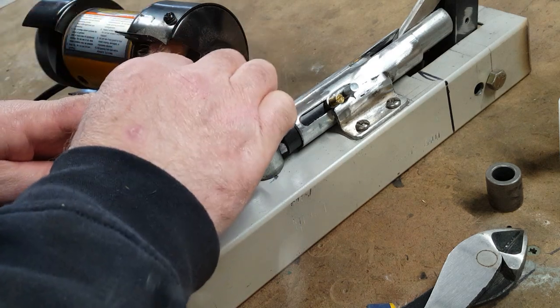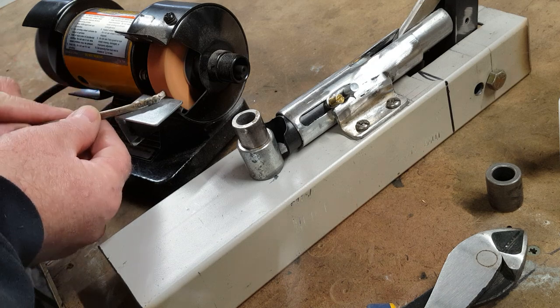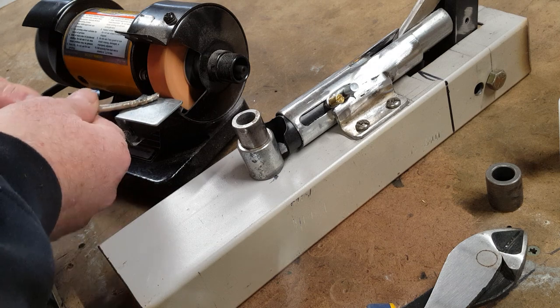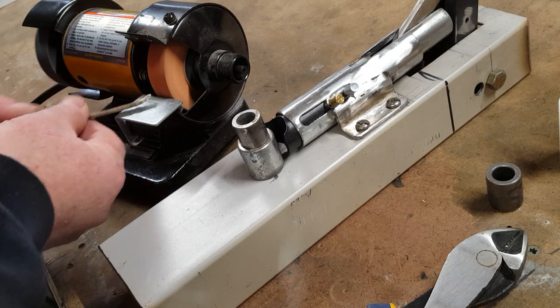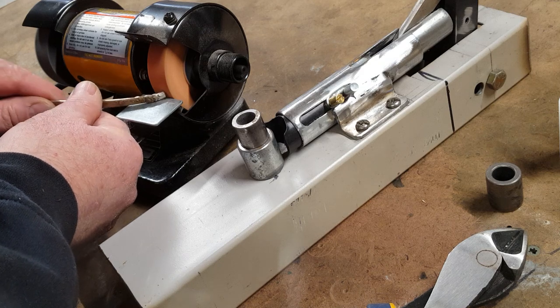Remember this is going to touch somebody's skin, so keep a tally on there for what it feels like. You don't have to be too aggressive - with the stainless it's going to be a little more aggressive, but with this old silver plate stuff, just work it carefully.